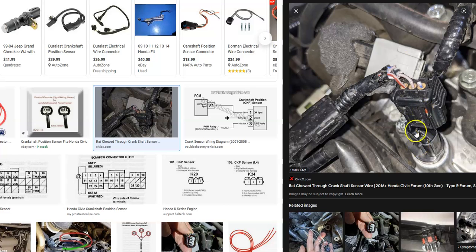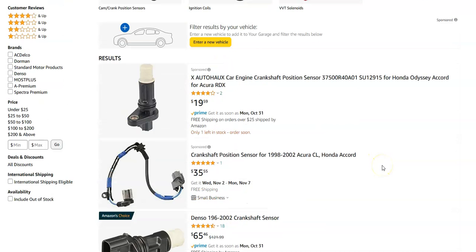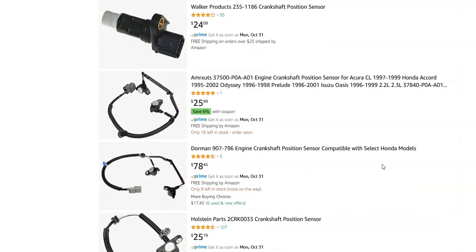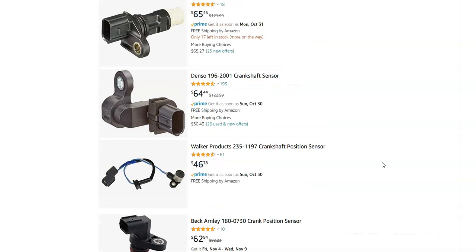If that's all good, then you very likely are going to have to change out that crankshaft position sensor, and they're not super high-cost items. Over on Amazon, they're ranging from about $30 to $65 or $75 — it's going to depend on what year of Honda and engine you have, but they're not super expensive.